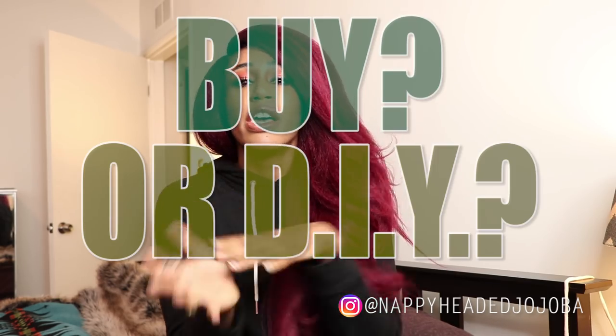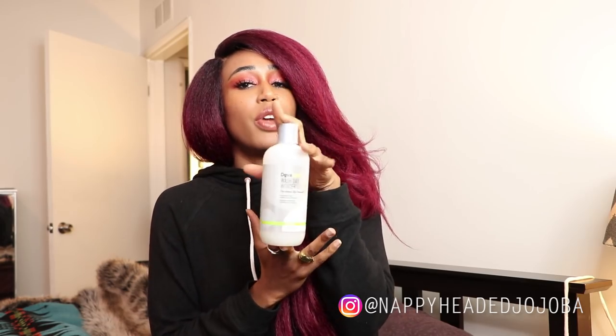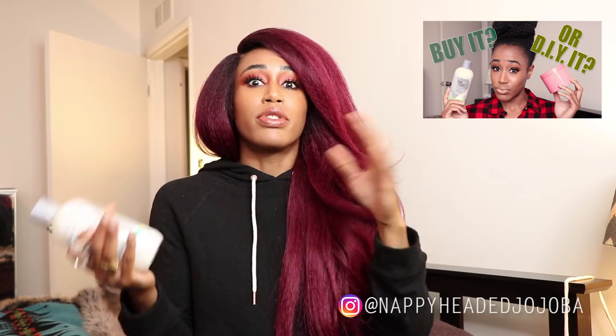If you hung with me through Vlogmas 2018, you may recall that I started a series called Buy or DIY, in which I compare an over-the-counter product that claims to do something to a homemade version. I compared the DivaCurl Wash Day Wonder to my homemade pre-poo detangler that I came up with a few years ago and have tweaked slightly since. I will link all these videos in the description box, as well as in the cards, including the actual recipe for my DIY mix and the Buy It vs. DIY comparison.